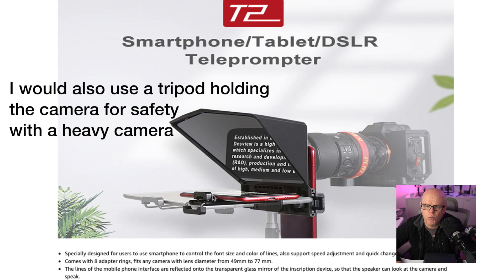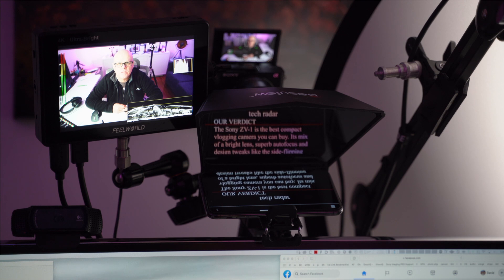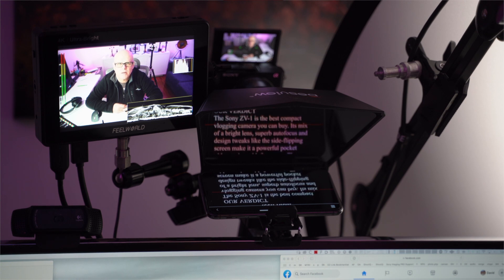So you get two little holders — one for a phone, which is what I use, and then you also get one for an adapter, and you can replace them and use the one that you need. They're especially designed for iPhones. You can control everything about this: which way the text faces, how fast that text will scroll, things like that. So it's very, very good in how this works.